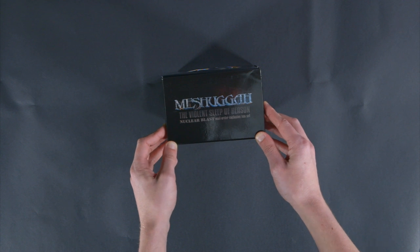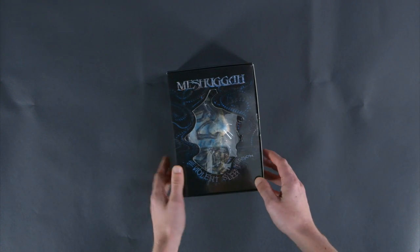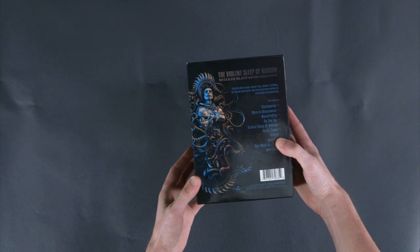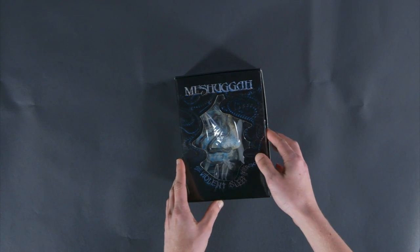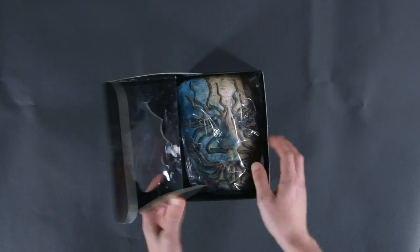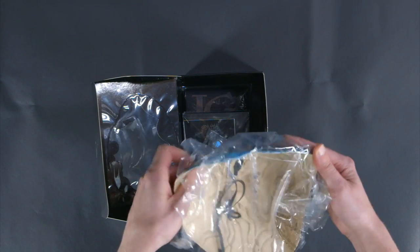This is the Nuclear Blast Mail Order Exclusive Box Set. This one is actually packaged with a pretty cool mask that you'll see on the album cover. We'll get some more of that on the inside, and I think it's time to open this thing up. You might have seen this mask already on the Instagram. I promise I haven't taken a look at anything else here. So we'll flip this open — the Violent Sleep of Reason mask.